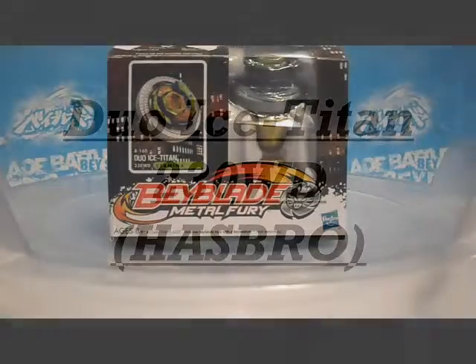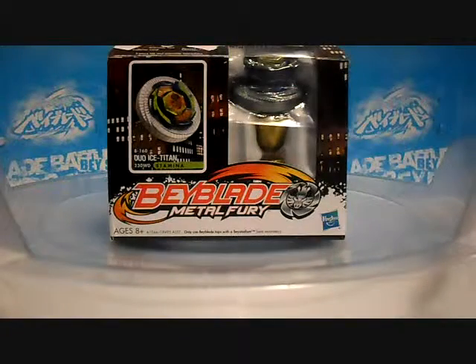Yo guys, what is up today? BeybladeJS101 here with an epic unboxing for you.